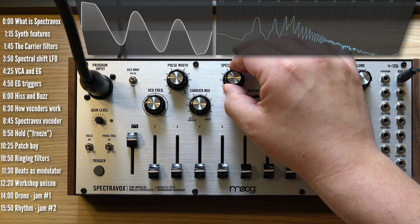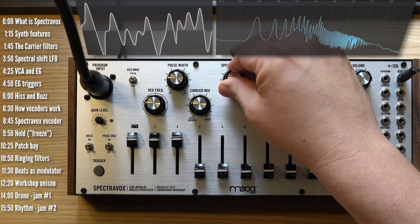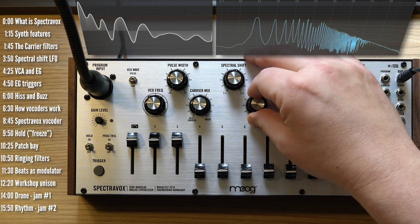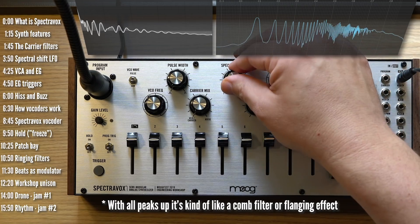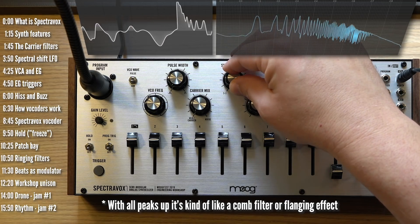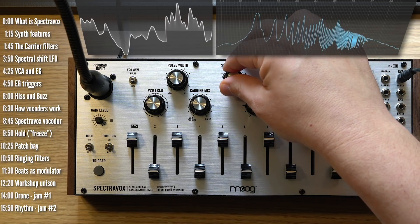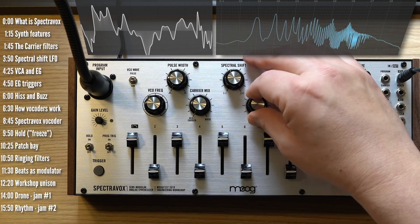The interesting part, of course, happens when you start adding the bandpass filters. Resonance obviously matters a lot here — if I take it out, the effect will be substantially less pronounced. This bank of filters sets Spectrovox apart quite a bit as a synth, even before we get to the vocoder features.